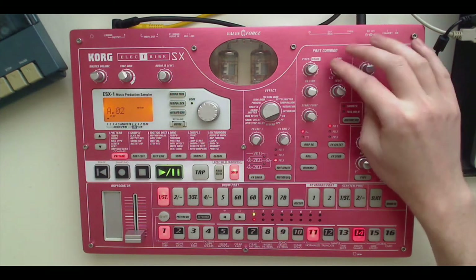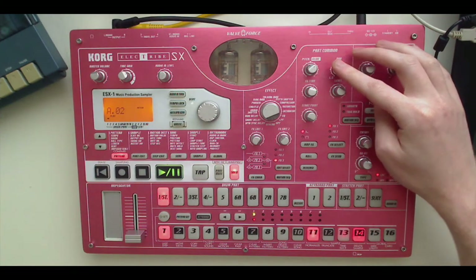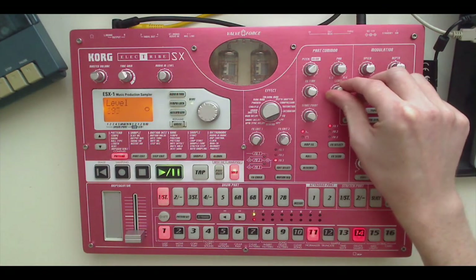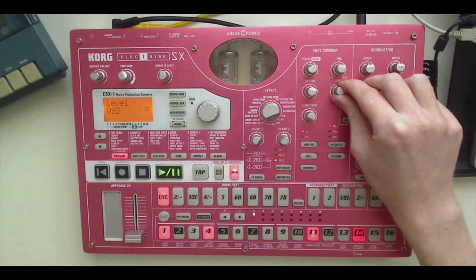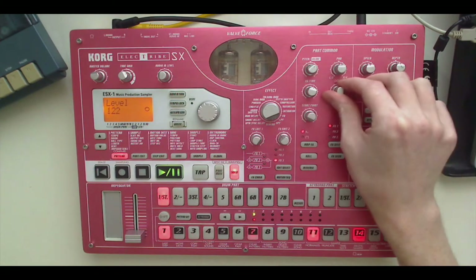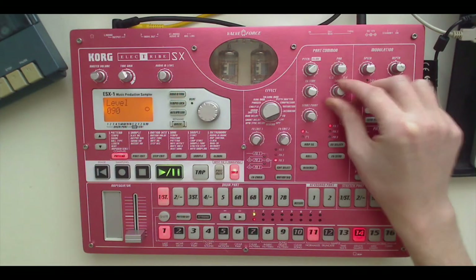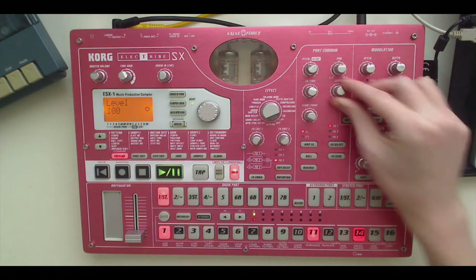We've got pan here — maybe something you wouldn't use on a kick drum specifically, but if you wanted to pan a part left and right you could do it here. It speaks for itself. A really important one is volume — they call it level. We can increase or decrease how loud something is. That might be something you want to use live to transition between parts. I tend to use the part mute option which I'll show you before the end of this video. But volume and level is just another way to balance and transition between sections. I'm going to put that back up to about 100.